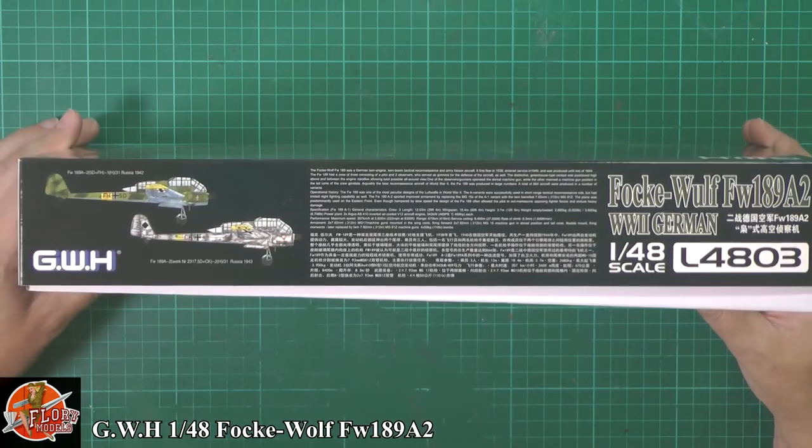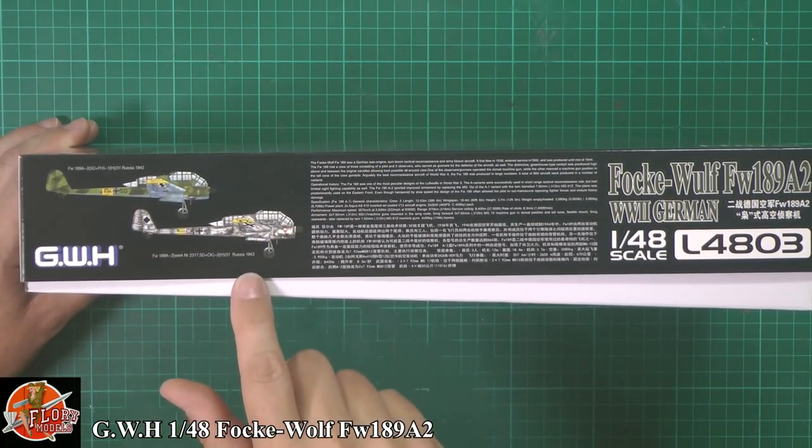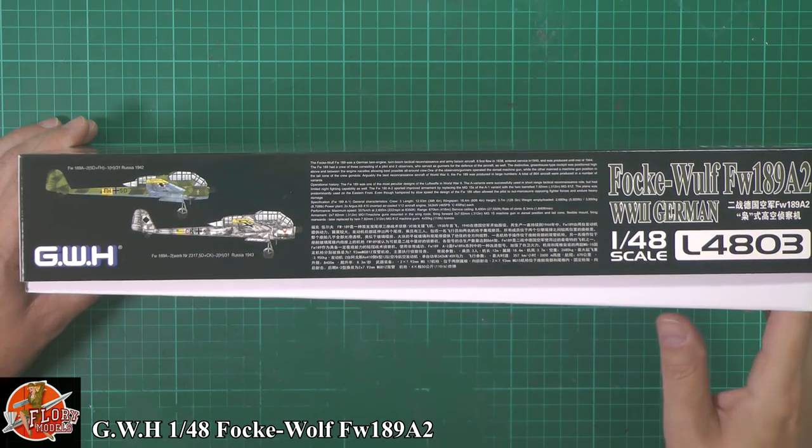Running around the box, a couple of markings down here. Some really nice markings with the winter camo for Russia 1943, and we've got the standard green splinter camo for Russia 1942 as well.